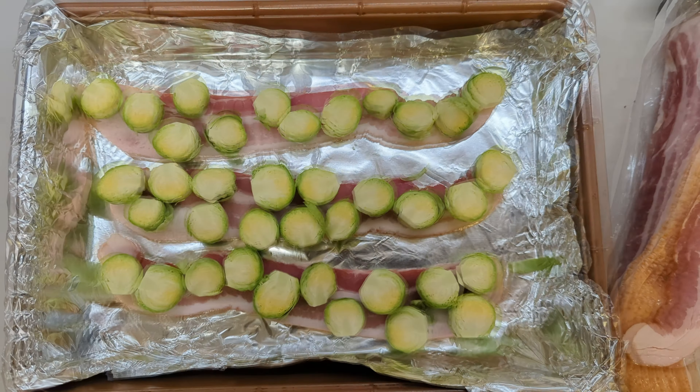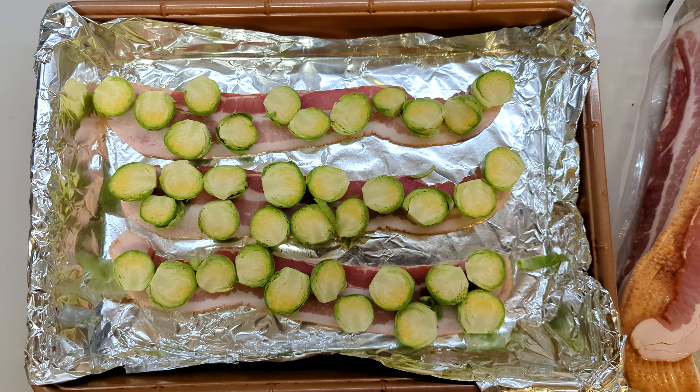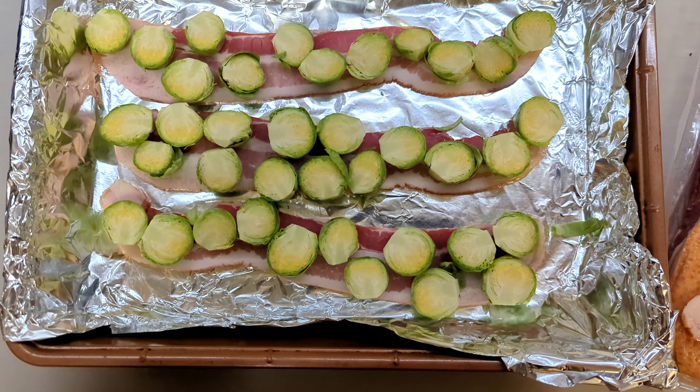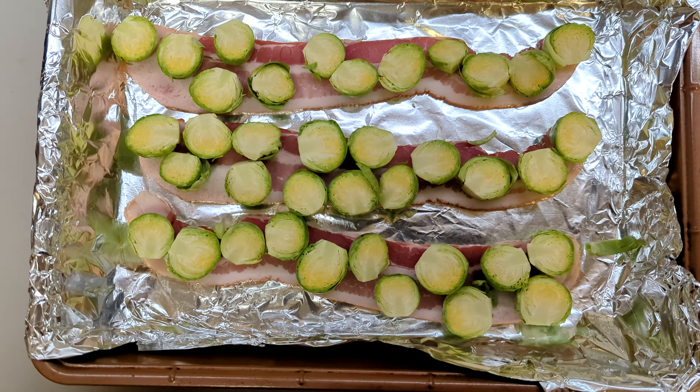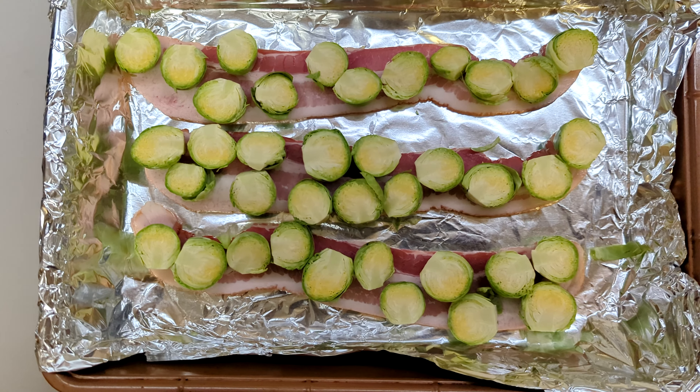We have three strips of thick-cut bacon at the bottom, and I'm starting with the Brussels sprouts flat side up so we can get the bacon juices in there.